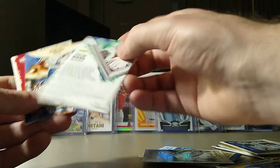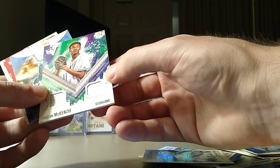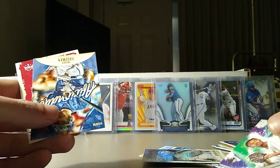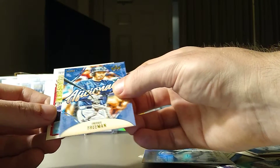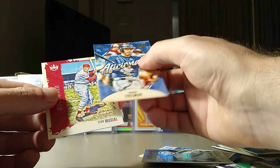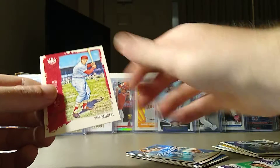It's player-worn — definitely a napkin. Solid white. Well, I guess it's better than nothing, right? We got a Freddie Freeman Aficionado and a Stan Musial.